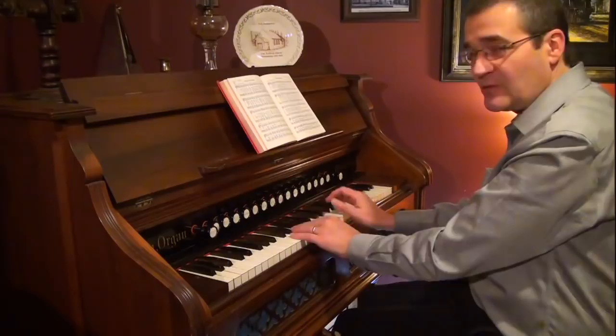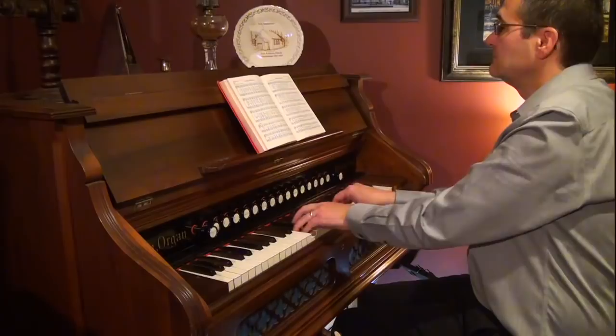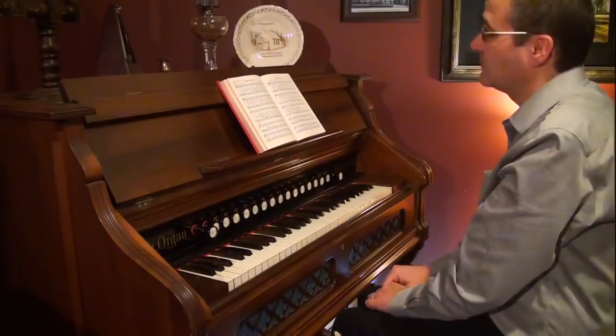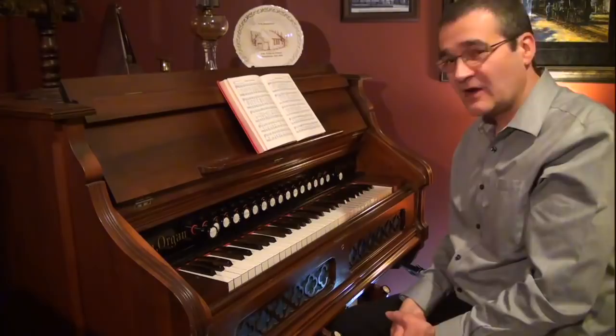The notes are always running into each other — you keep them as close together as possible. I'm playing slower than I would, and I totally made a mistake there, but this is the idea you want to get across with legato.